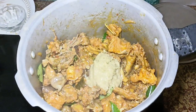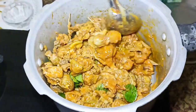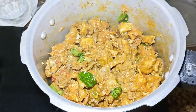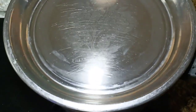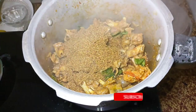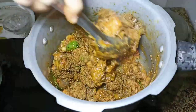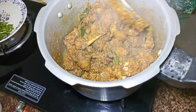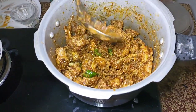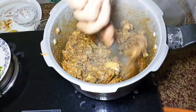We will sprinkle the paste and add it. Now we need to mix the masala in. I will add the masala to the mixture.